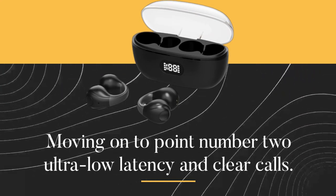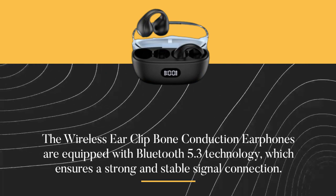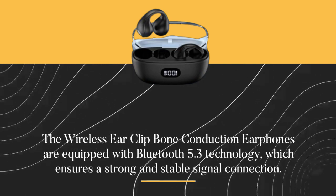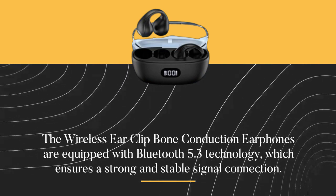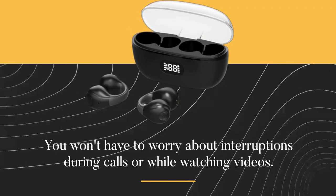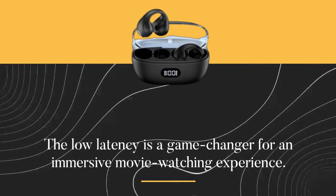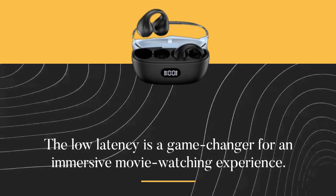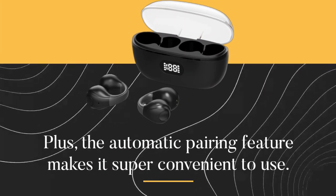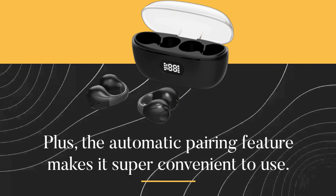Moving on to point number two: ultra-low latency and clear calls. The Wireless Ear Clip Bone Conduction Earphones are equipped with Bluetooth 5.3 technology, which ensures a strong and stable signal connection. You won't have to worry about interruptions during calls or while watching videos. The low latency is a game-changer for an immersive movie-watching experience. Plus, the automatic pairing feature makes it super convenient to use.